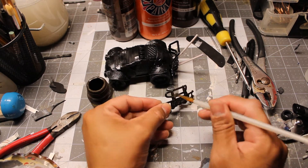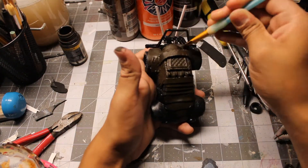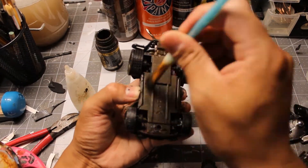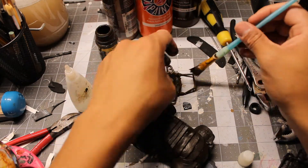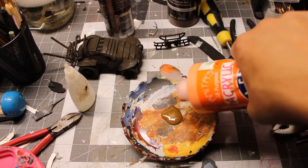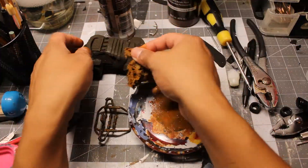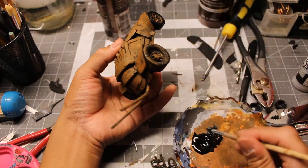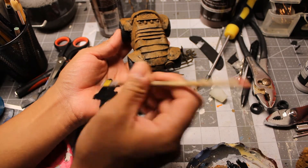And now for the rust texture of the vehicle I use Vallejo environment rust and coat the entire thing with it. And now I can begin painting with a mix of brown and orange. Paint the wheels with a matte black, and then dry brush all of the plates with that same black.